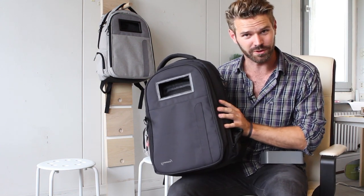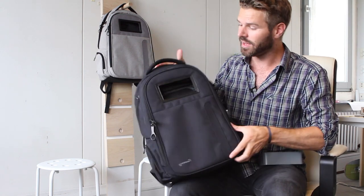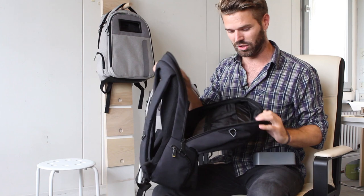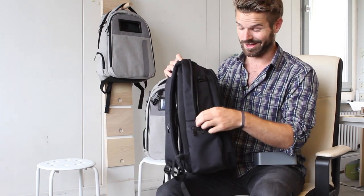The black bag - we're super stoked with how it turned out. You can see the nice little Life Pack logo down here, and the solar window. There are the cool-looking zippers which lock everything up. There's the life zone and the work zone, and we'll look at the inside of the bag a little bit more in a second.